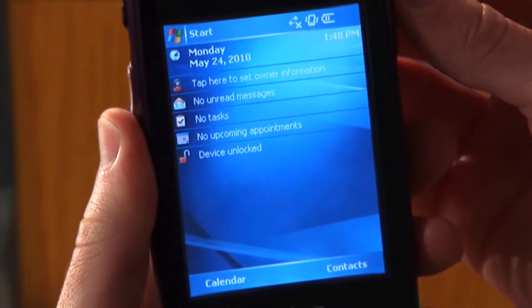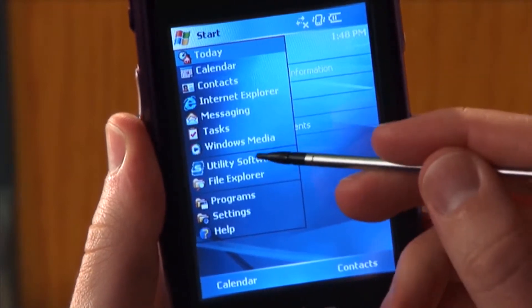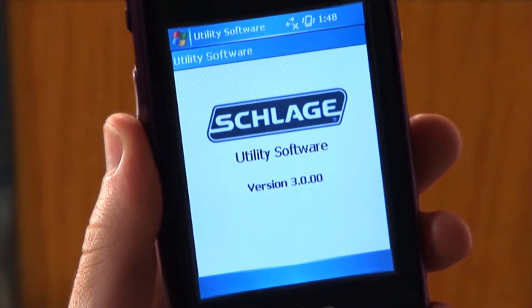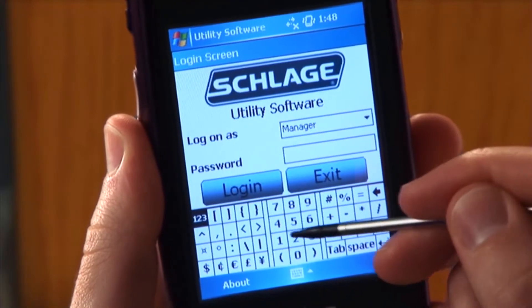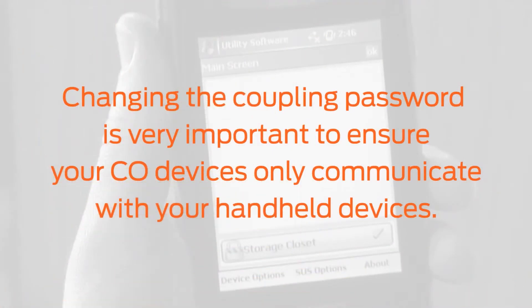To begin, turn on the HHD, start the utility software, and log in as manager. The process of coupling is password protecting a specific HHD to make changes to a CO series device. Changing the coupling password is very important to ensure your CO series devices only communicate with your handheld devices.